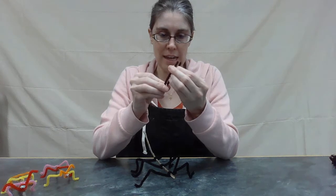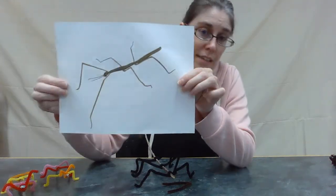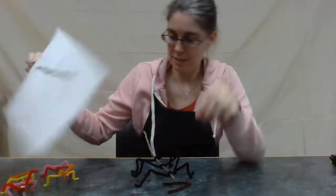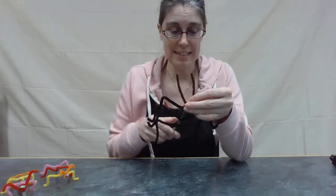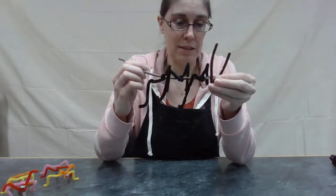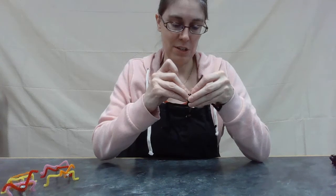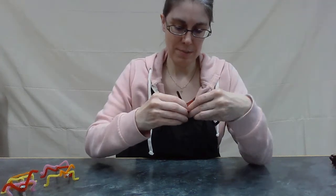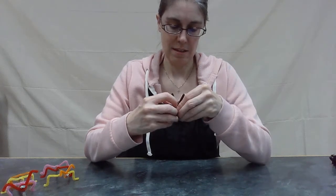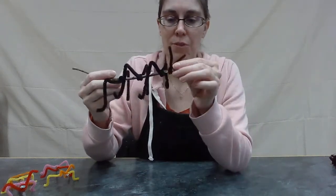We're going to take a half-size piece of pipe cleaner for the antennae — a little bit shorter — because when I looked at the picture I noticed his antennae are shorter than his legs. However, if you're doing a longer one you can do quite a few twists to make the antennae shorter. Remember which end was the head — we're going on the head end, putting that little indent in the middle, and just twisting it around. If you have a really long antennae pipe cleaner, just do more twists. When you're satisfied with the amount of twists, you can stop.